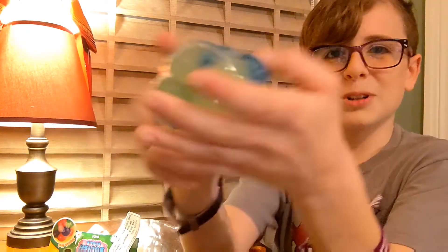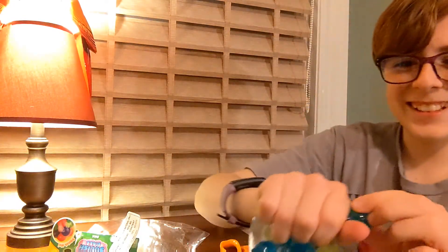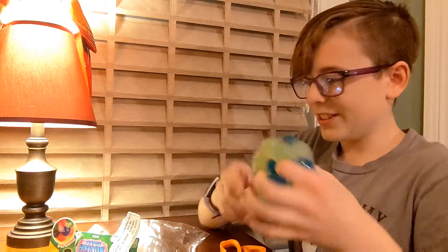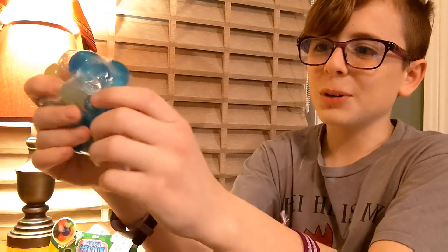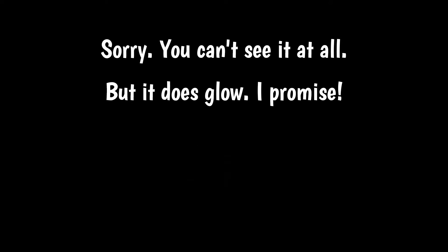I recommend it. It's very fun to squeak — makes a funny sound. It's a DNA ball from Target, so I would recommend it. This is a bonus clip. I am in a closet and you probably can't see much, but in person it glows in the dark really well. On camera it barely shows up, but it glows a lot brighter in person.